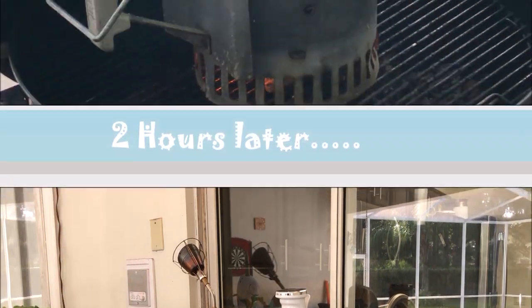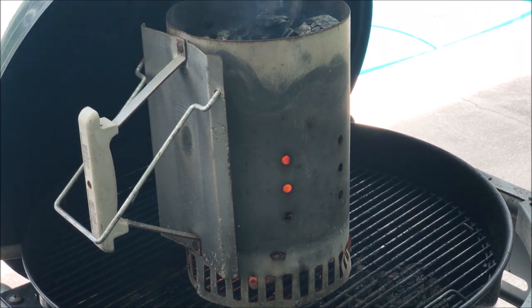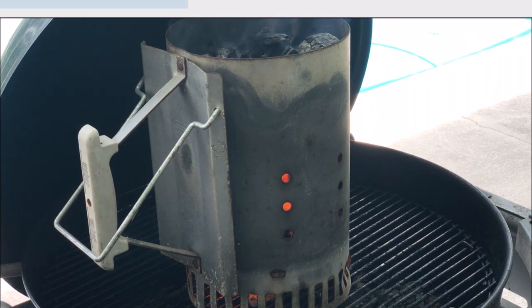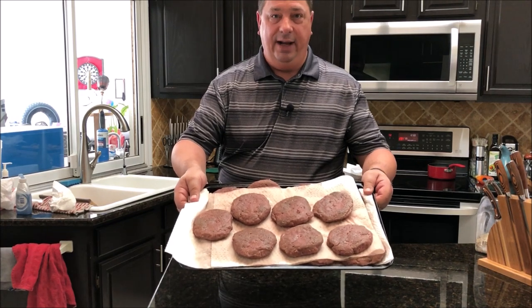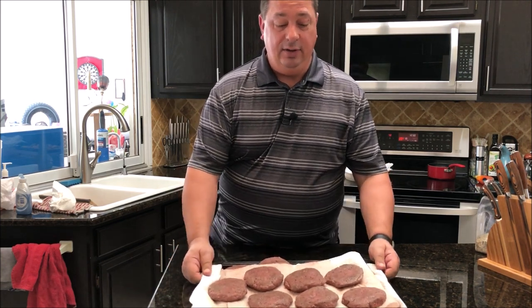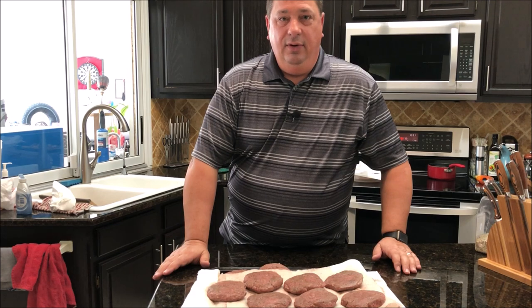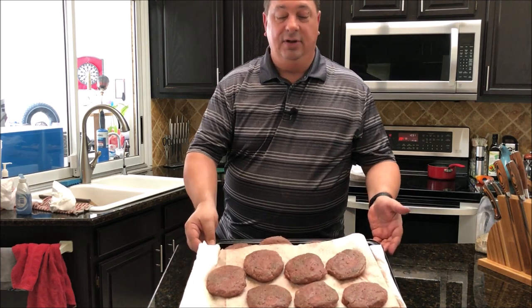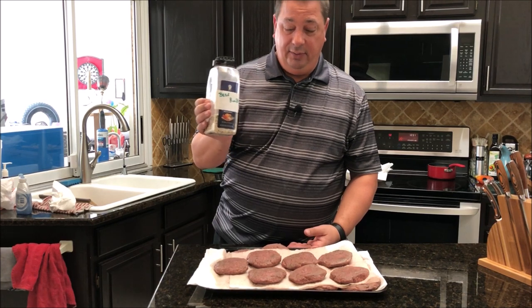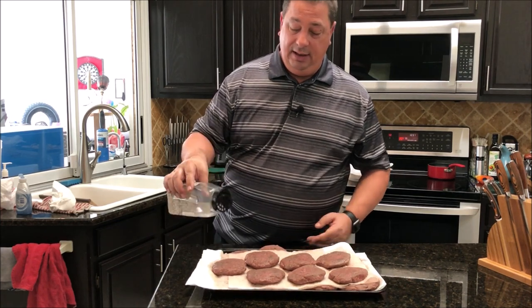The burgers came out of the sous vide — they were in there about an hour and a half at 132 degrees. I got them all dried off and fired up the Weber kettle. It's getting up to temperature now, about 15 minutes to heat up. Guests are starting to arrive, so I'm going to put a little more beef rub on top before throwing them on the grill — they're already seasoned throughout the meat, so just a little on top.